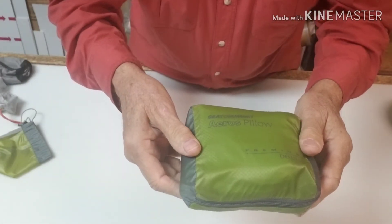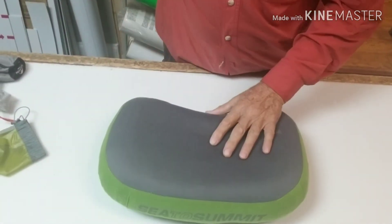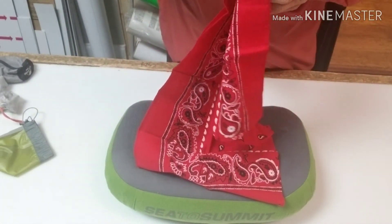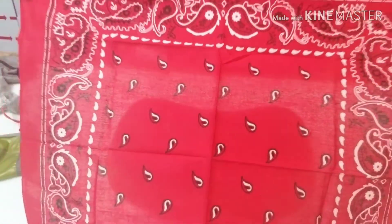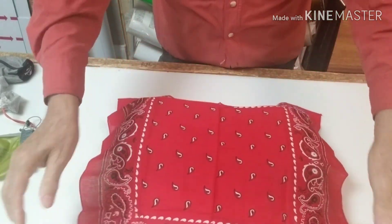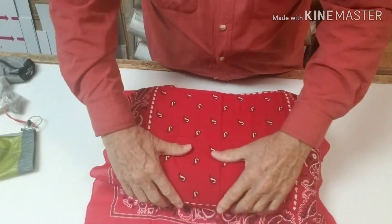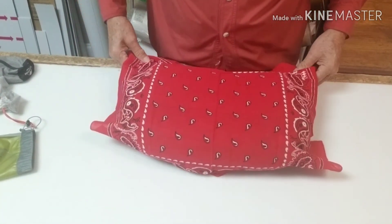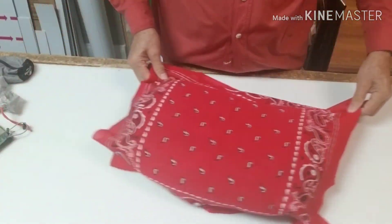There was one more thing I found out with these particular Sea Summit pillows. I use my bandana as a pillowcase — and believe it or not, it'll stay there all night. It can catch any drool you may have. You can pull it all around and it stays there all night without coming off.